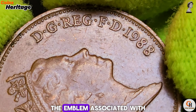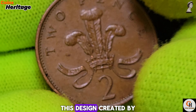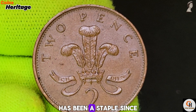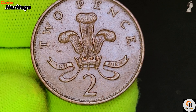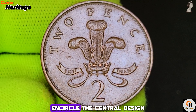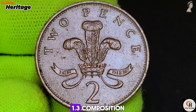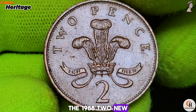The reverse side showcases the iconic image of a portcullis with chains, the emblem associated with the Palace of Westminster. This design, created by Christopher Ironside, has been a staple since the coin's introduction in 1971. The inscription 'New Pence' above and the denomination '2' below encircle the central design, indicating the coin's value.